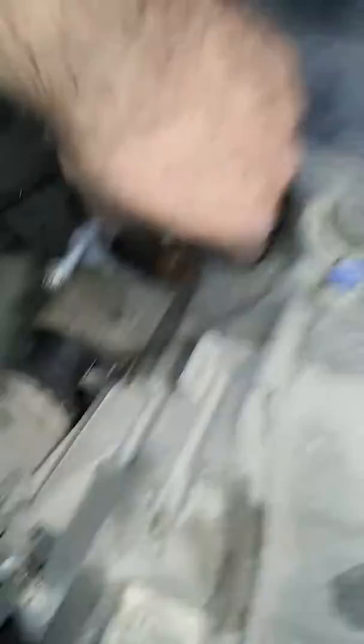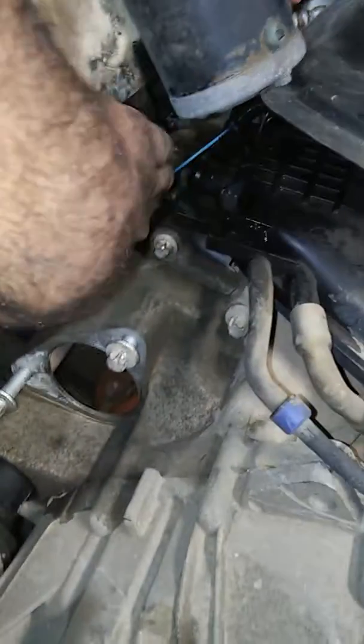Here's the starter — take the starter out of your way so you can get to all the hoses that are in between here. Really hard to get to if you don't move that starter.